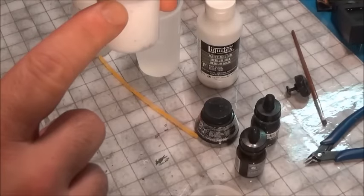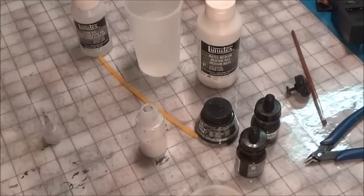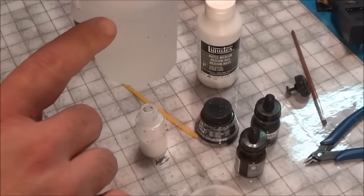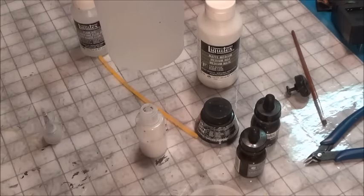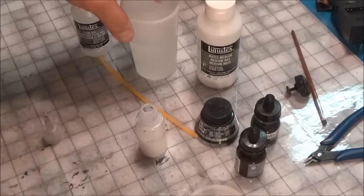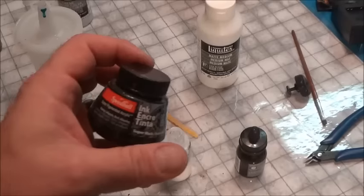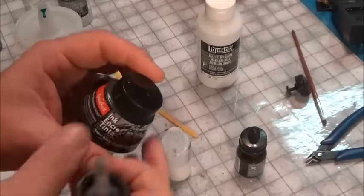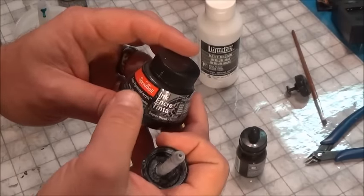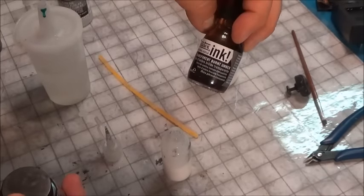The first thing you want to do is fill one ounce with matte medium — just pour it straight in. Next, make a mixture of nine parts water and one part flow aid and put it into a cup so you can pour it into the squeeze container. Then take your ink, which is basically a regular super-pigment acrylic or any kind of transparent ink.